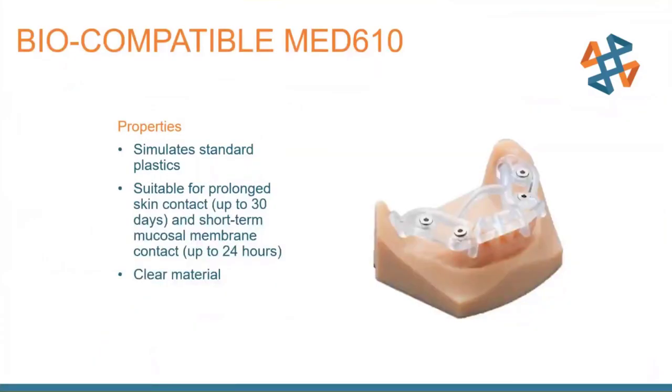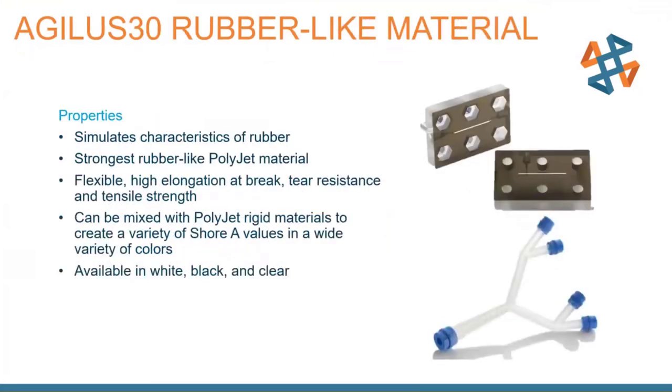I want to mention Med610, available on a number of our printers including some desktops. It's not yet available on the J750. This material has short-term skin contact certification and 24-hour contact with mucous membranes. It is a clear material. Another material worth mentioning is Agilis — a very flexible material that simulates the characteristics of rubber. It has the highest elongation at break and highest tear resistance of any of our flexible materials.